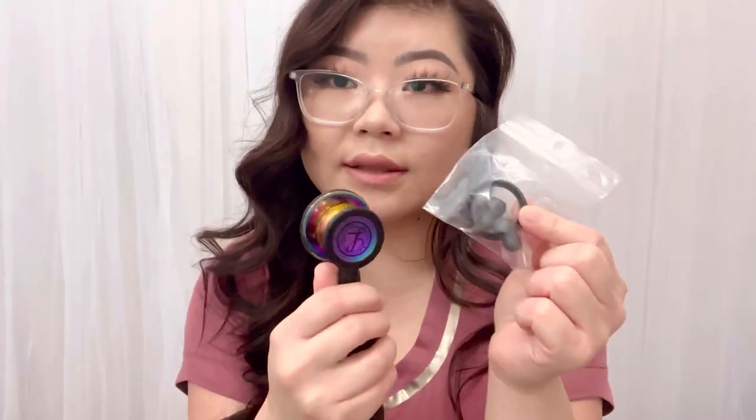It also comes with a new set of earpieces and a little ring, I think for the bell part of the stethoscope. I think you can replace it if you need to.